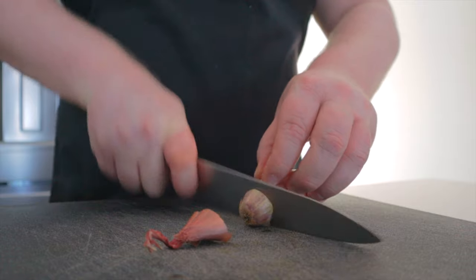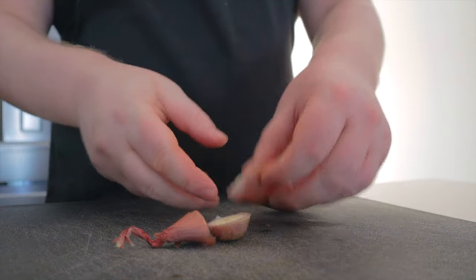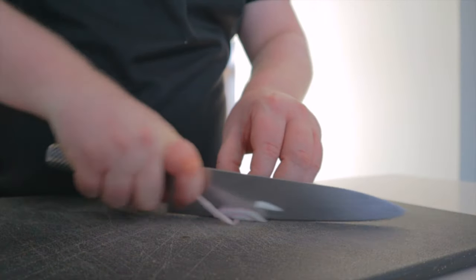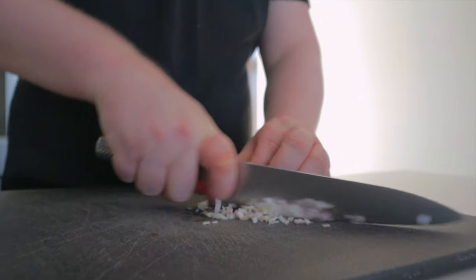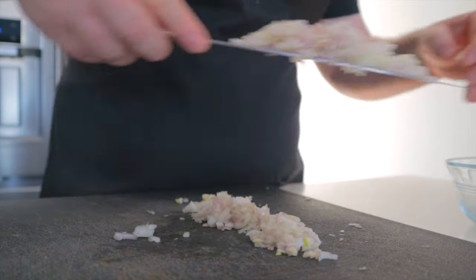While that's going on, we can chop up our shallot — top and tail, cut lengthwise, and peel the outer skins. Julienne these and then finely dice them up. Place these off to the side.